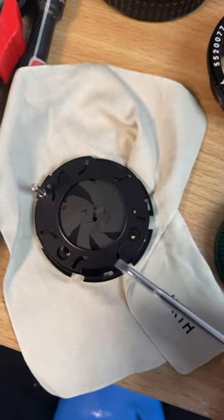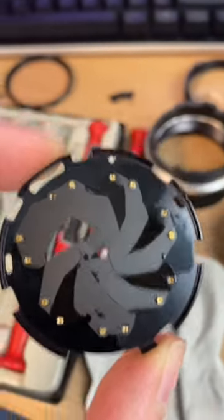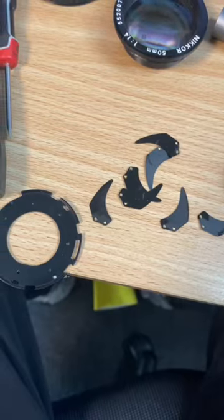Here you can actually see the aperture blades themselves after I took them apart. I was so happy when I got to this point — I thought, oh, finally, finally, we're almost done.